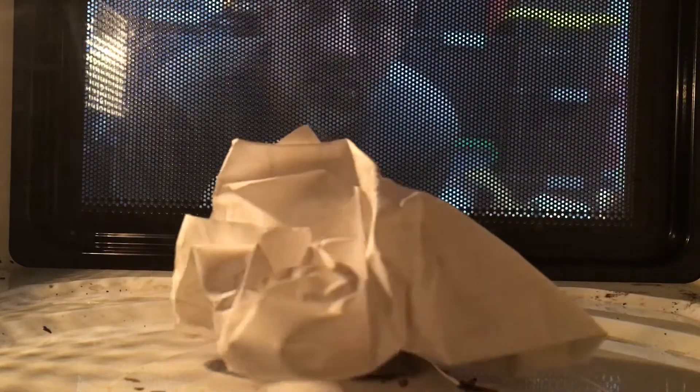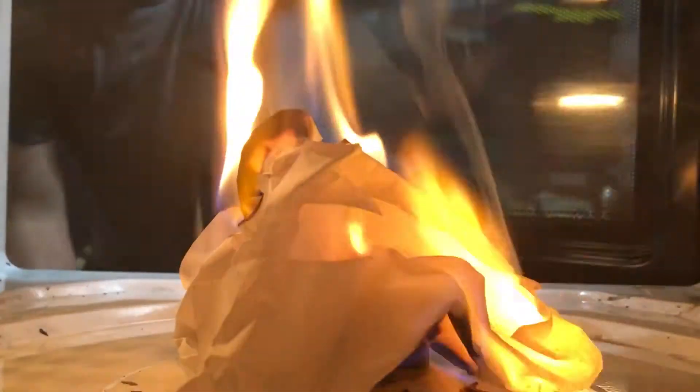It's turning brown. I don't see any flames, but I see brown. Alright, and it doesn't want to go up.